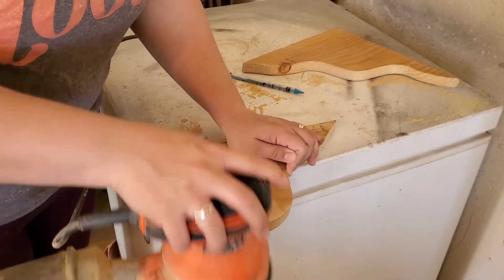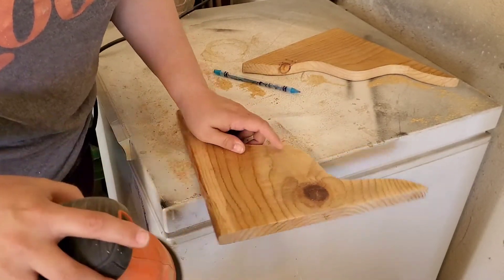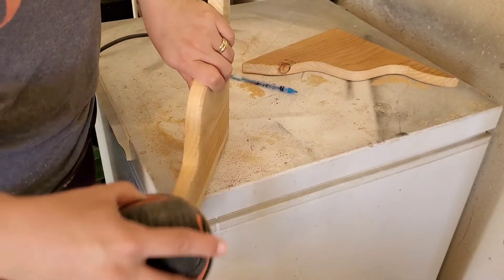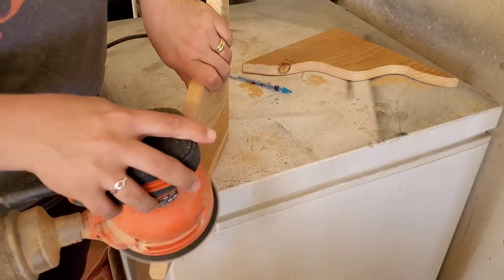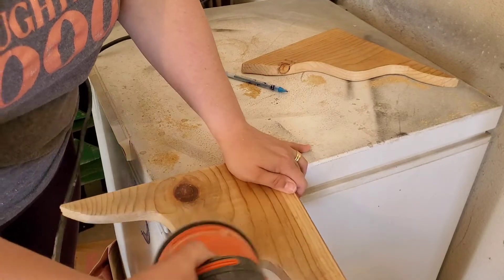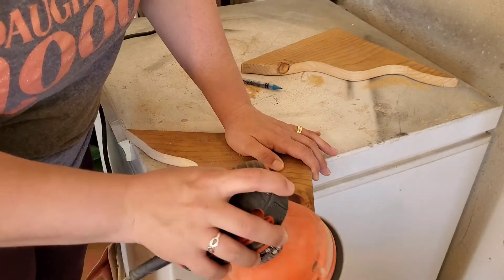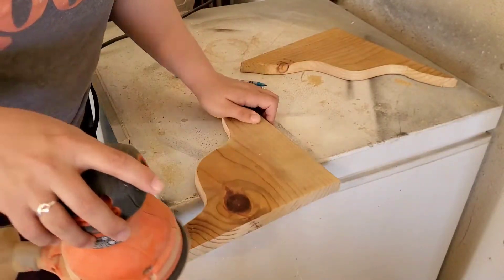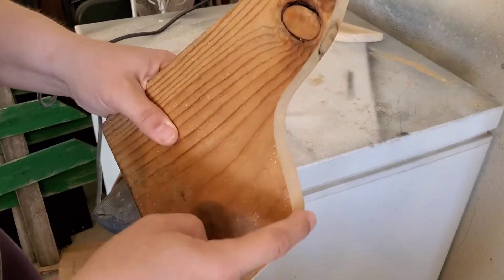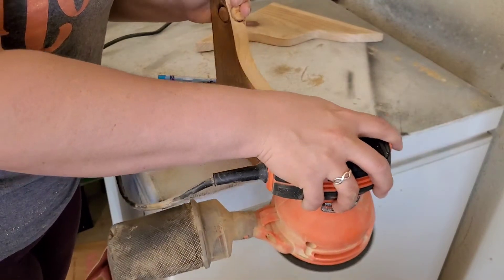Of course no wood project is complete without using a sander. I know I've used some similar tools in the last Power-Up Challenges, but it really shows you that some of these tools are very good to invest in — like a hand sander. I've been able to do so many DIY projects because I was able to purchase this and get that old junky stuff off and apply a nice smooth paint job.